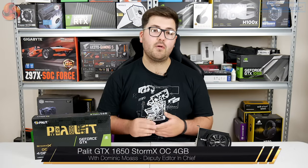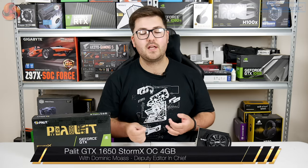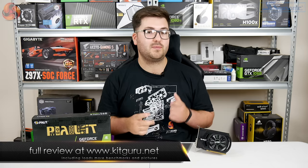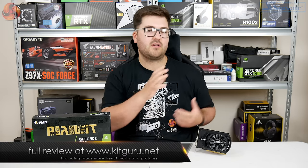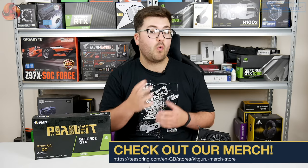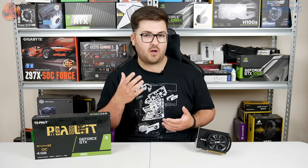Alright guys, Dominic here for KitGuru. A few weeks ago when we first reviewed a GTX 1650, we looked at a card from Gigabyte that had a supplemental 6-pin PCI power connector. That is significant because at the time when the 1650 launched, the fact that you could get cards that got all of their power through the PCIe slot was actually one of the more prominent features of the card as a whole.